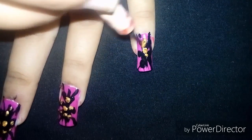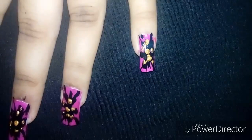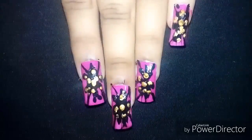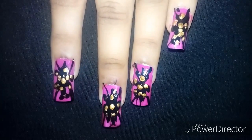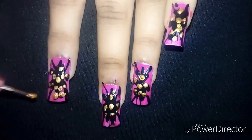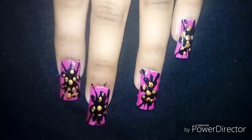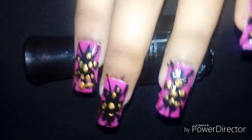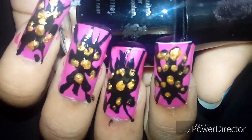This nail art is done, I hope you guys like it. Please click like and subscribe to my channel — my channel name has been changed to Style Polish. Now let me roll it on a nail polish to show you the beauty of this nail art. It looks beautiful and gorgeous, I love it! Bye bye, hope you guys like it, let's meet again!